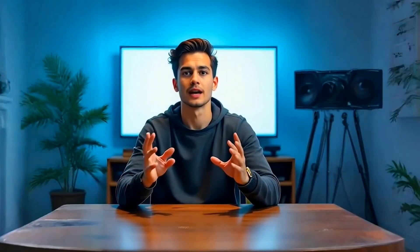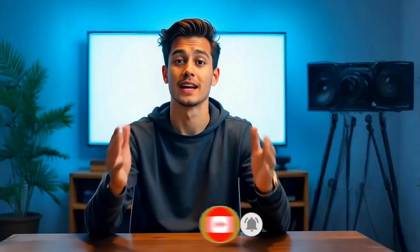And that's it for today's video. If you like this type of content, don't forget to subscribe to the channel. I'll see you in the next one. Stay tuned.